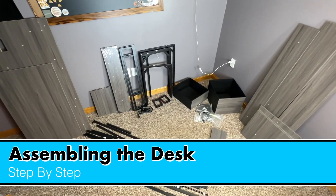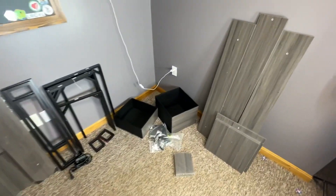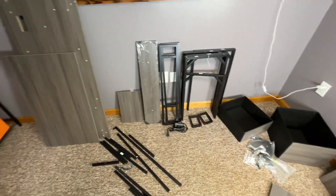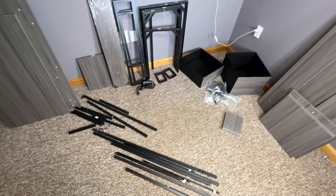So here's how you assemble it. Before we get started I want to show you the inventory of parts after we unboxed. Everything came out nice. Quality is good — good sturdy parts. Let's get to work.